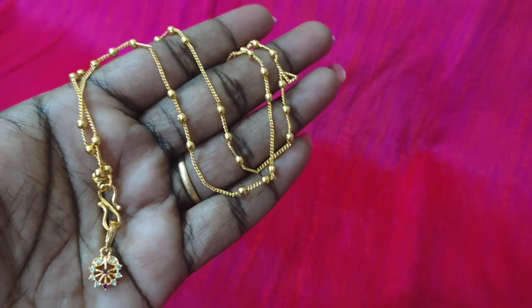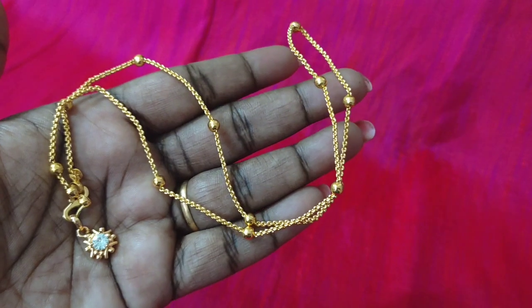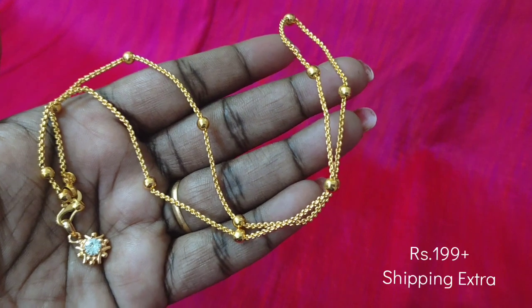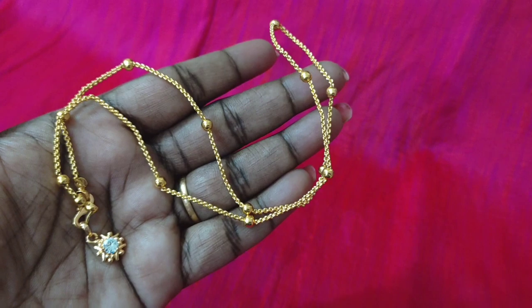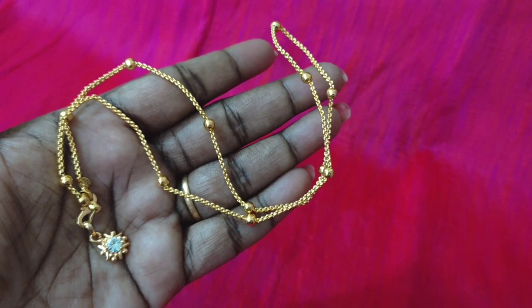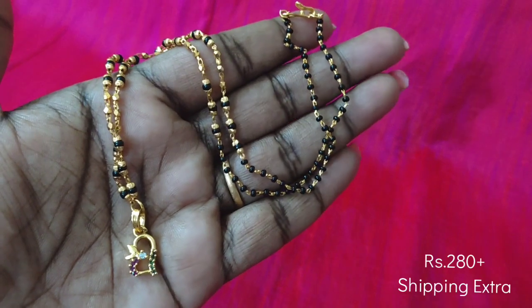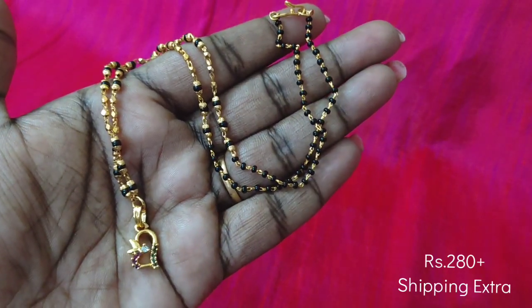You can buy a locket with a flower design. You can buy a chain. If you send via courier, you will receive the courier. You can contact me for details. Next, we will see the black bits — this is a pattern with black bits and gold balls.